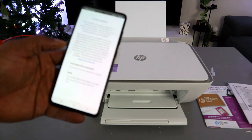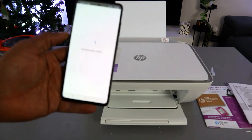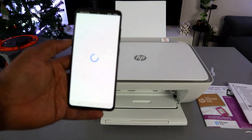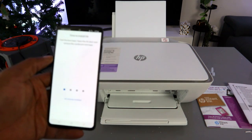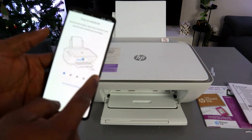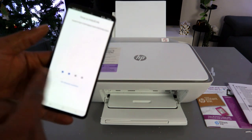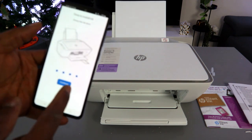If you want to use the pay-as-you-go option, select 'Auto Update' and apply. The ink is now stored and set up. Select Continue.